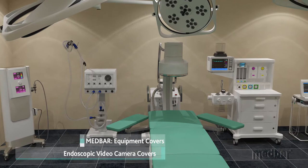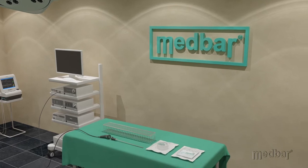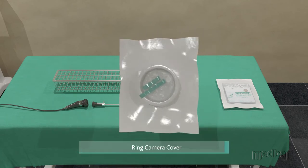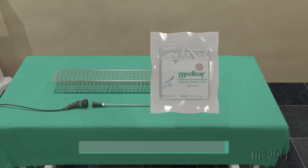Medbar presents its line of endoscopic video camera covers. Medbar offers two types of camera covers: its ring camera cover and its telescopically folded cardboard camera cover.